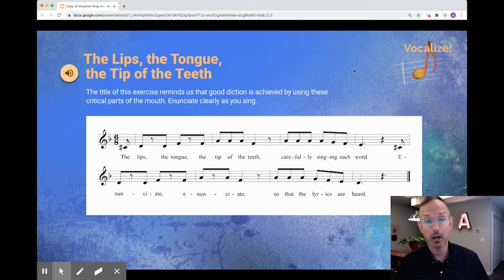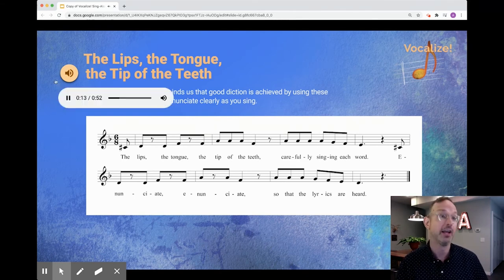The lips, the tongue, the tip of the teeth — carefully singing each word. Enunciate, enunciate, so that the lyrics are heard. The lips, the tongue, the tip of the teeth.